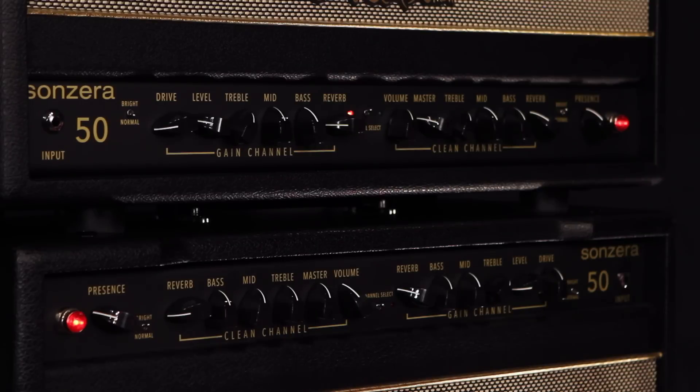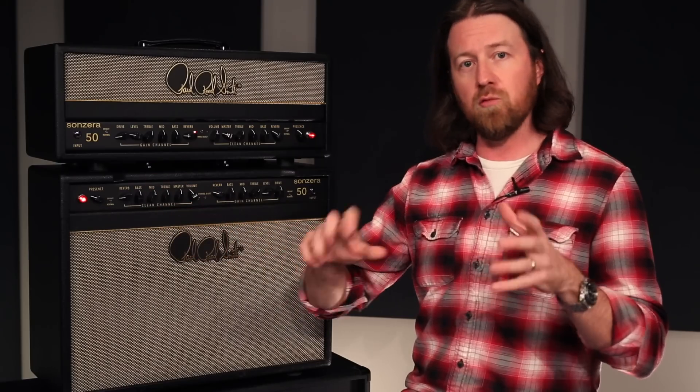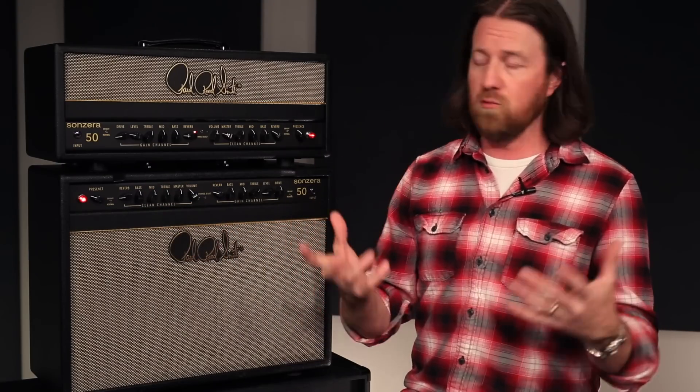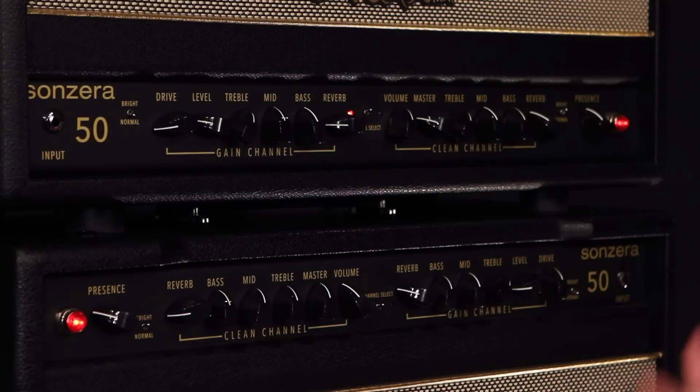You've got two completely separate channels with separate EQ, separate bright switches, and even separate reverb knobs for each channel, which is really nice. It's not all-or-nothing on either. You can dial your clean tone in really wet and have your lead tone completely dry or with just a little reverb. It's a really nice feature.